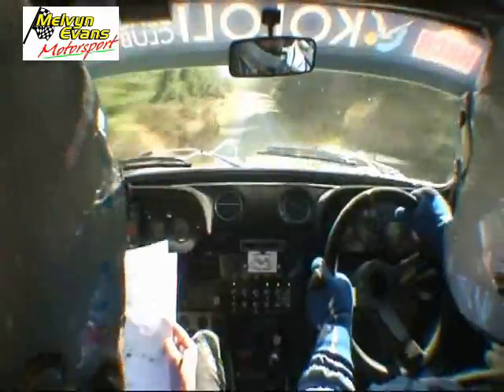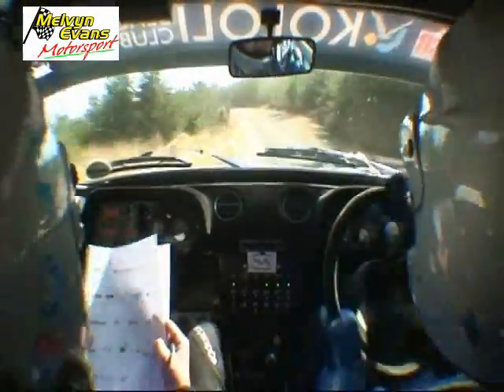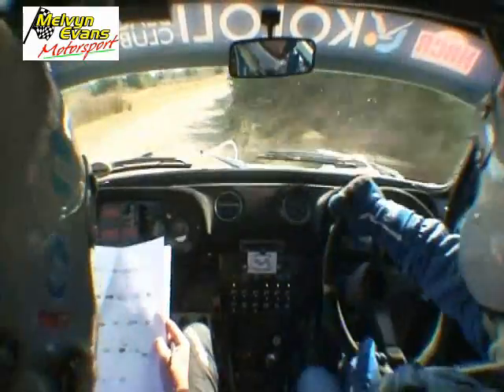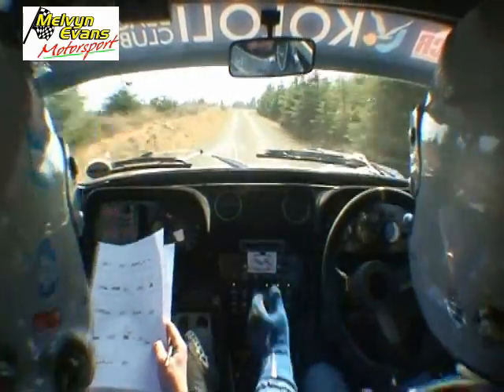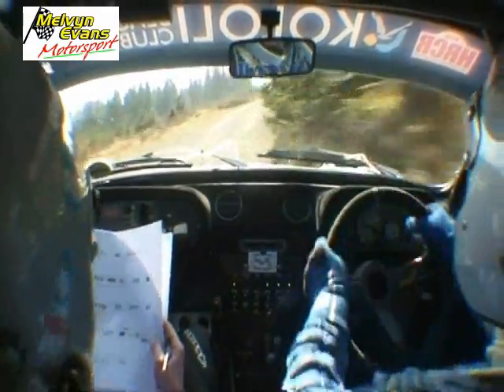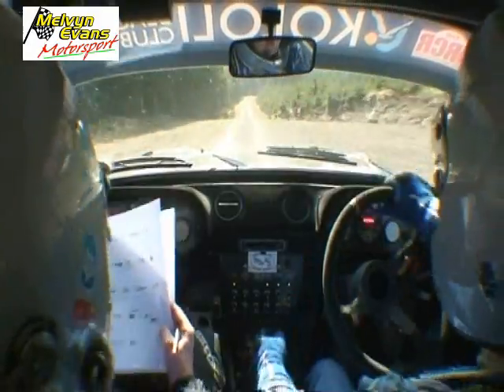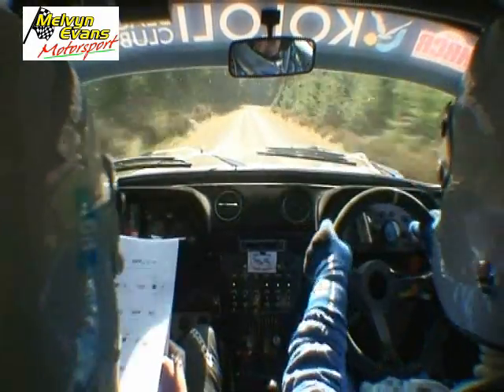Crest, into four left, neat, and tight five right, 60, tight five right again, 60, long crest, 100, four right, maybe, don't cut.